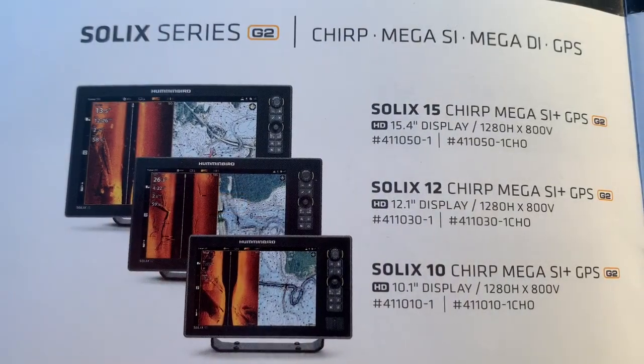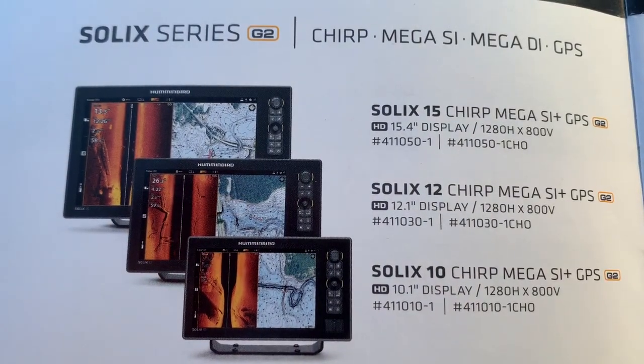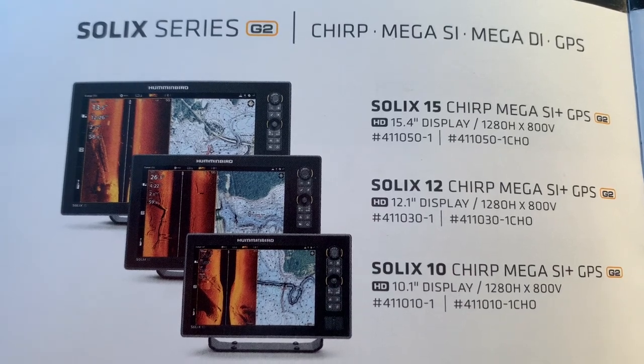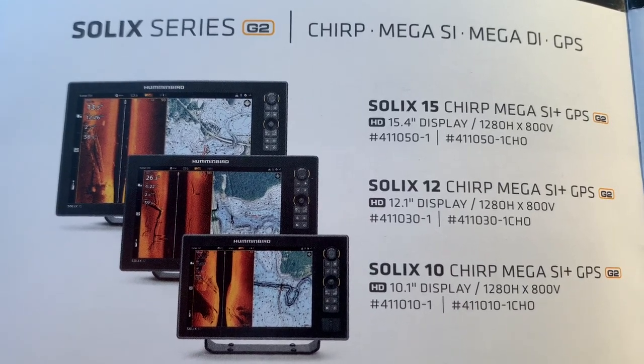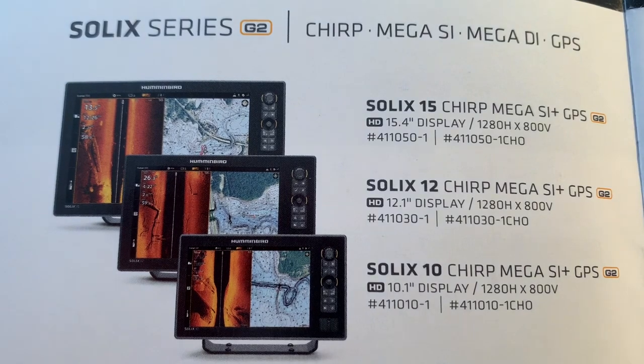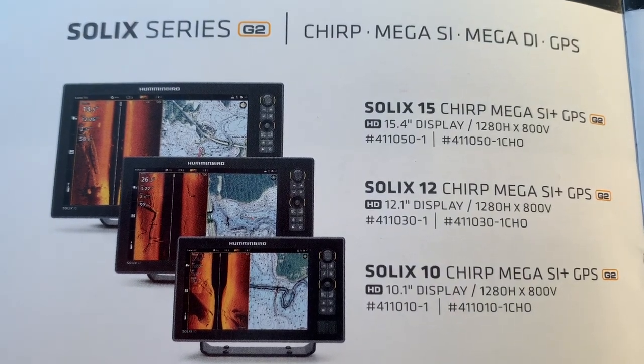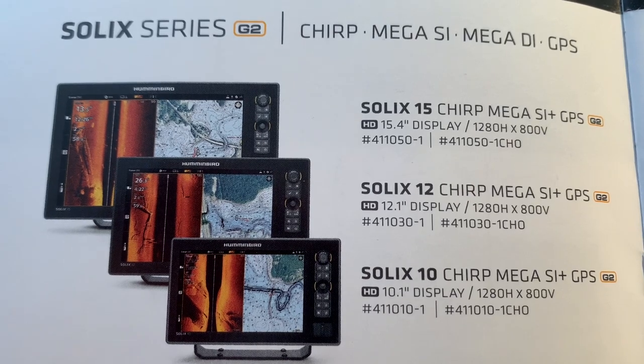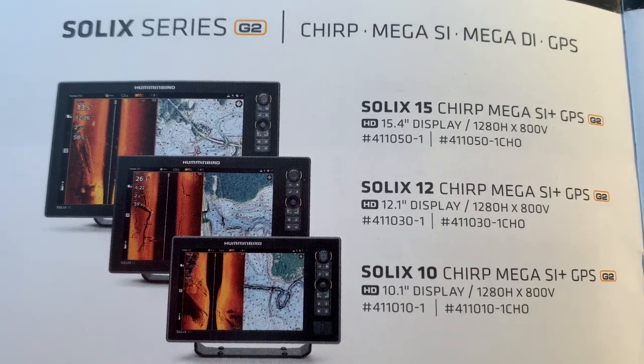If you purchase a Solix unit, they are all networkable, so you don't have to be concerned about the N. The Solix series G2 and G3 will have no N on any of the units, so please don't let that confuse you.